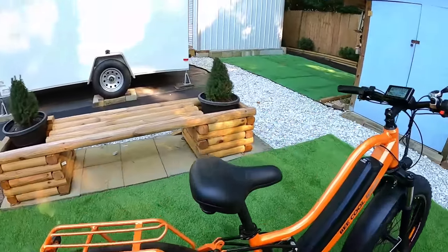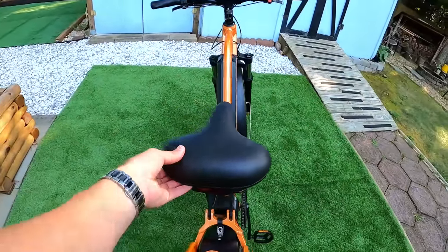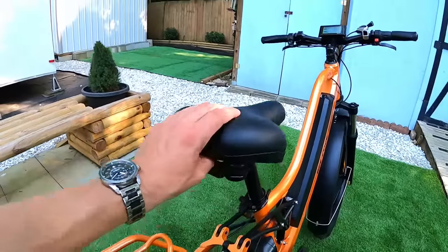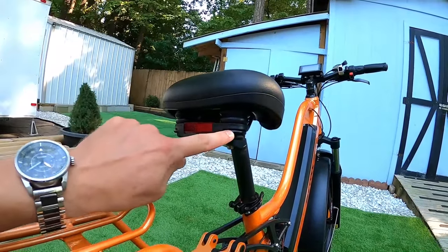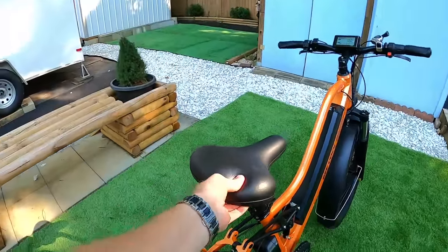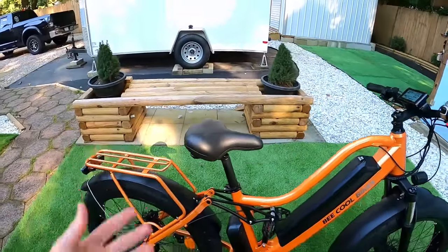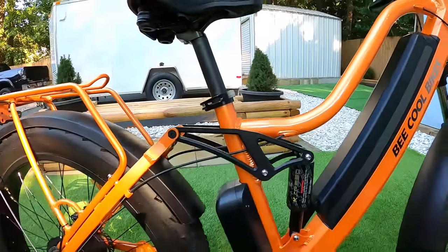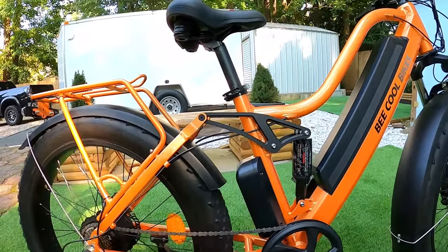Let's talk about the seat — it's a very wide, squishy seat, which I like. I'm a fan of the wide, plush, thick squishy seats with springs in the back like this one. It's a very soft seat and I like it a lot. That said, it's something you can easily change out to whatever you want.